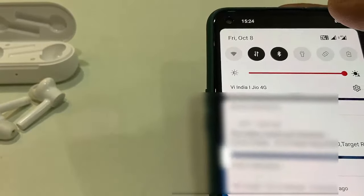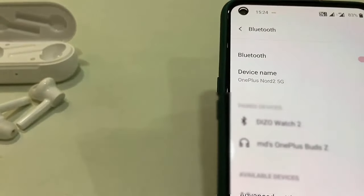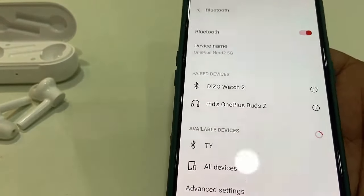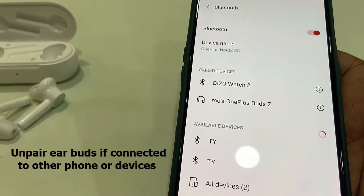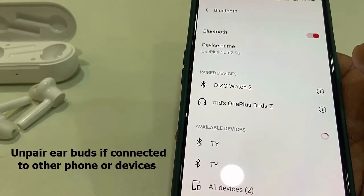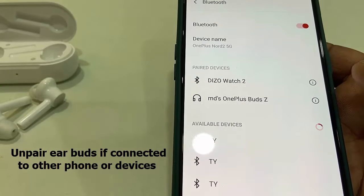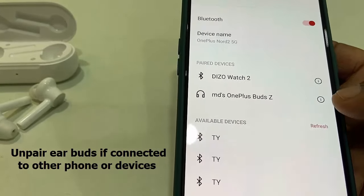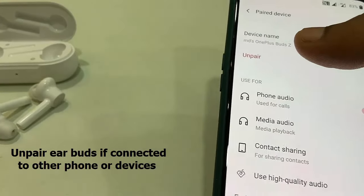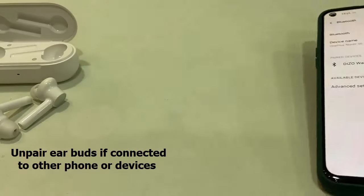Open Bluetooth in your phone settings or from your notification panel. If the earbuds are connected to another device, they will not connect to a second device at the same time. So you need to first remove or unpair the earbuds from that other device. For example, here they are already connected to my phone, so I need to unpair them first.